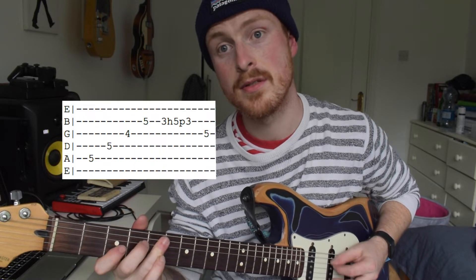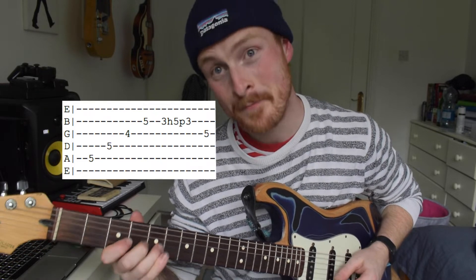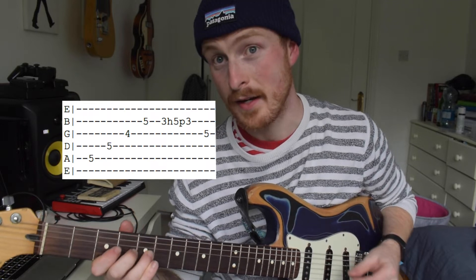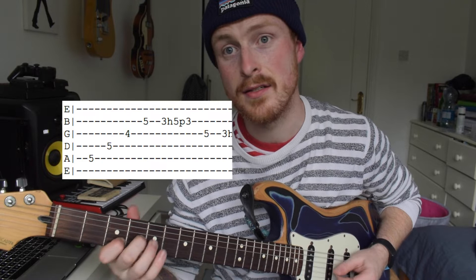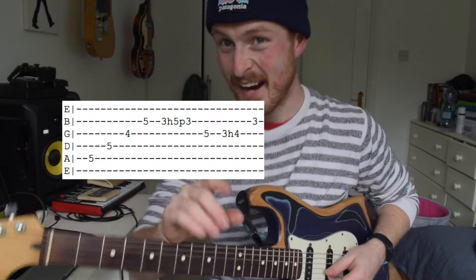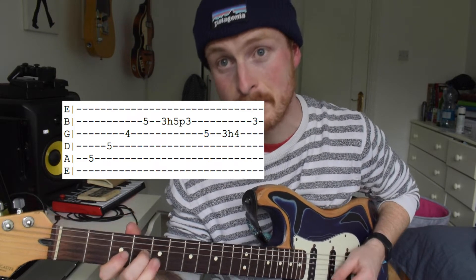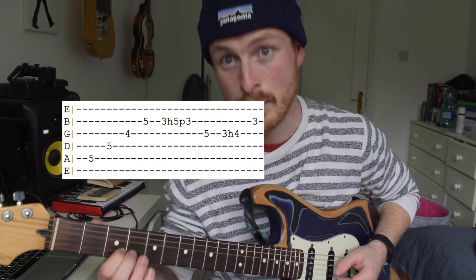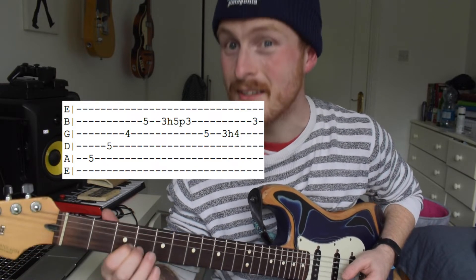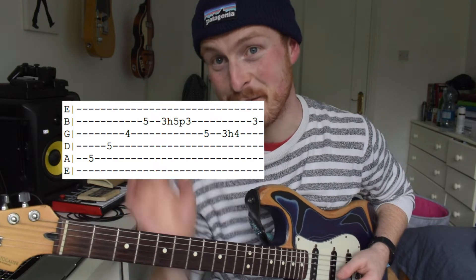That's parts one and two. That's the hardest rhythmically tricky thing to get around — the rest of it is really straightforward. Here it is really slow. If you want, keep skipping back to this part — I'll play it a couple of times.